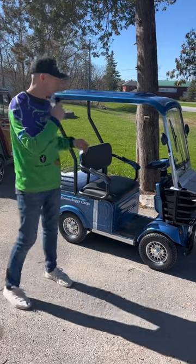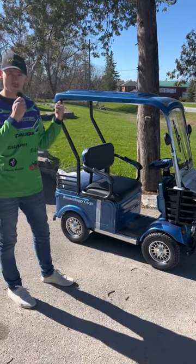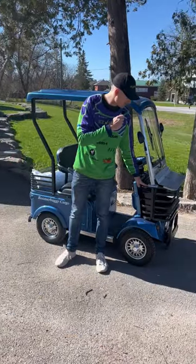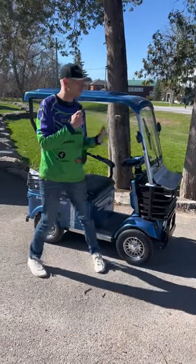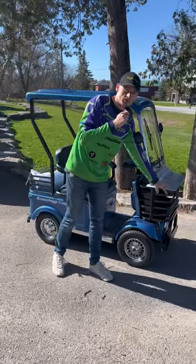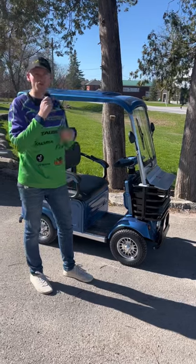These come in three different colors: blue, red, and black. The front rack is amazing — there's a little flap that covers it from snow, any debris, or if you want to keep something in there it keeps it a little bit more secure. It's removable and very easy to remove if you don't want it.